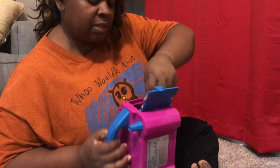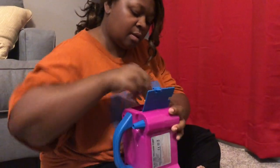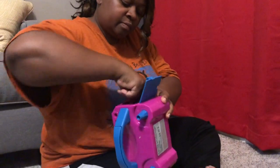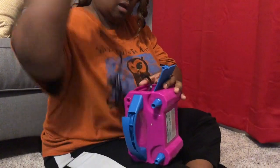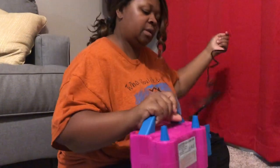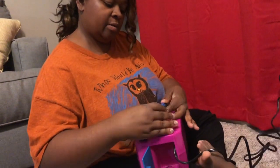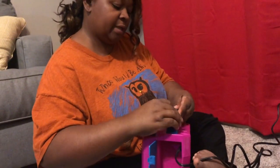All you have to do is just pull the plug out. This handle piece came off right here, but I'm just gonna pop that back in place and hopefully it'll go back.